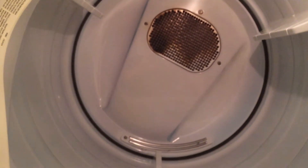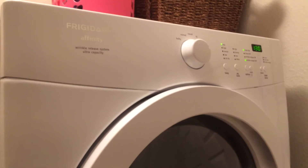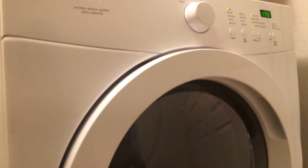It seems like it has more room. So this is the Frigidaire Affinity dryer.